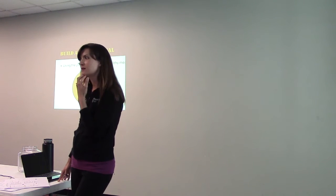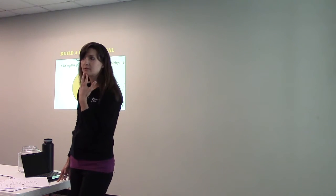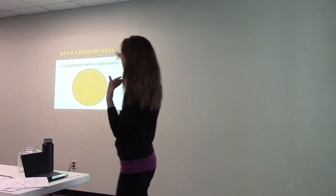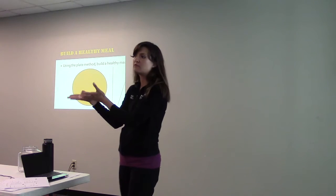Half of our plate is vegetables — give me some examples. Asparagus, broccoli, salad, spinach, greens. What about corn? Good point — you can put corn in the carbs section. You could still do the other half of your plate with vegetables and then put the corn where the starch would go. That would be acceptable.